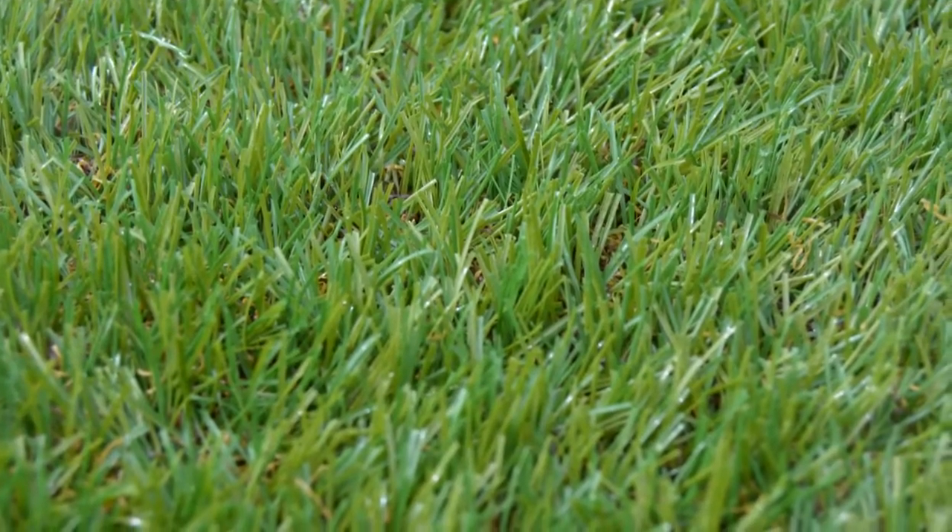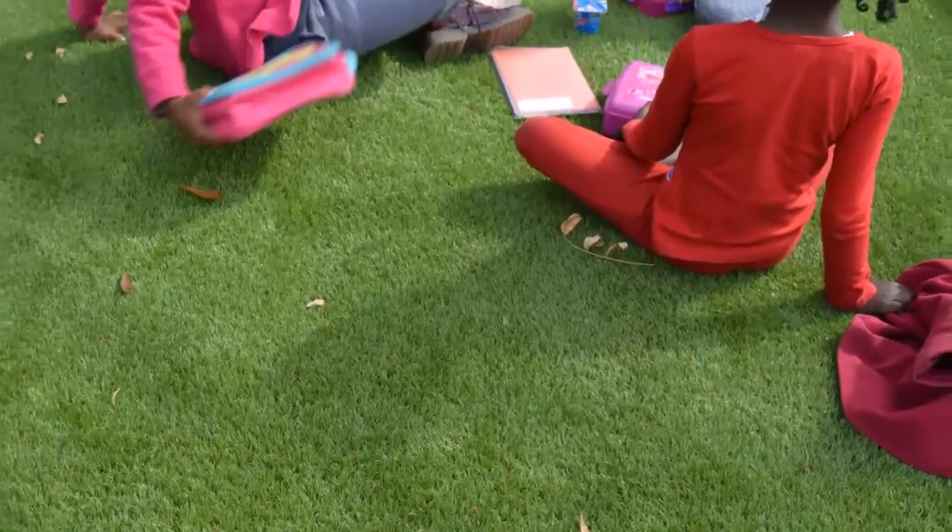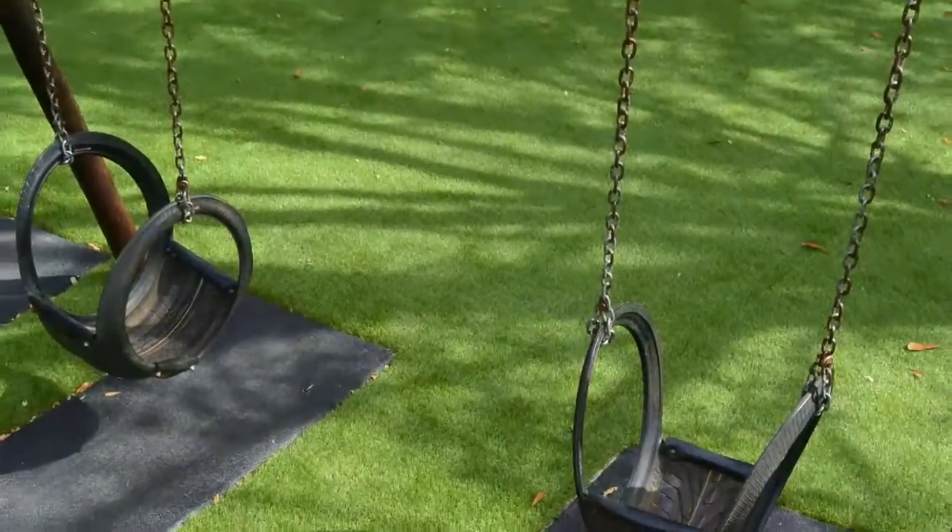You may not be able to tell by looking at it, but this grass is artificial. It's tough, permanently green, feels and looks great. Unlike natural grass, it doesn't need much maintenance and it won't give you allergy attacks.